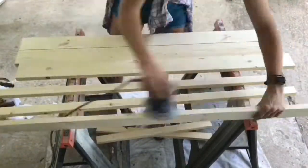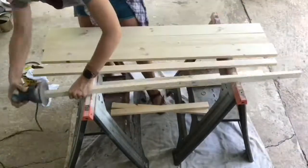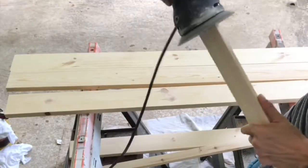These white wood boards are pretty smooth to start with. I just wanted to smooth them all down, make sure I rounded my edges, and fix any splintering.